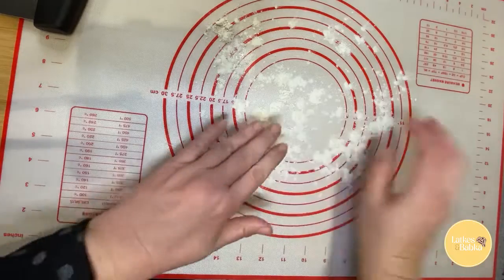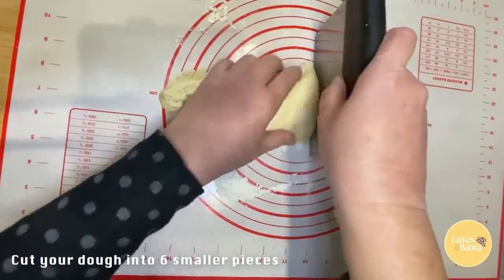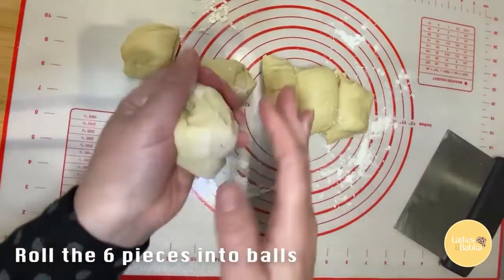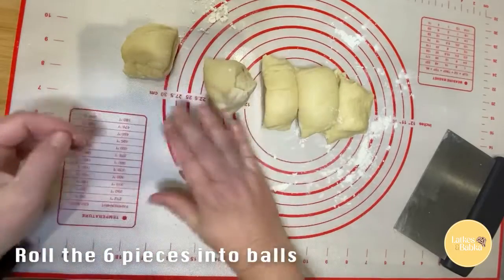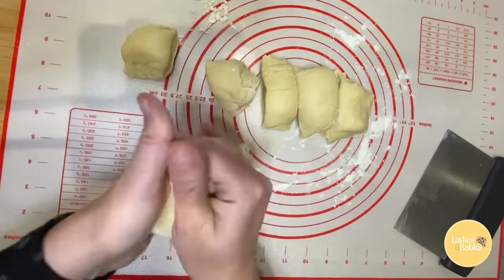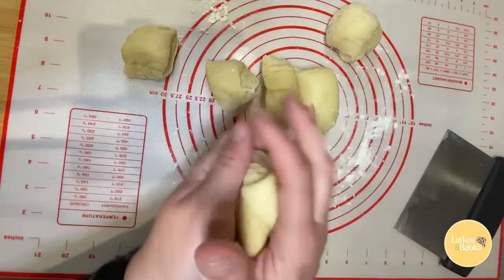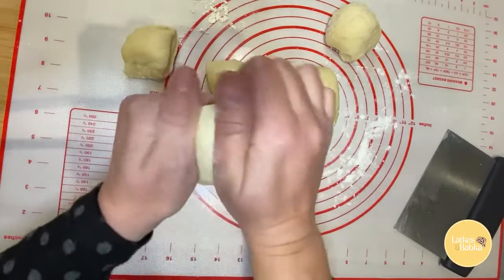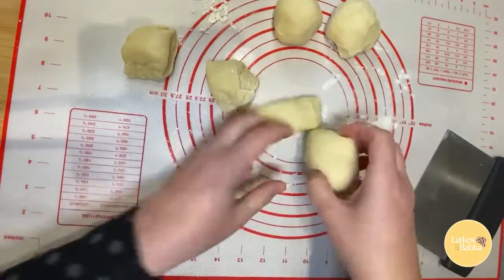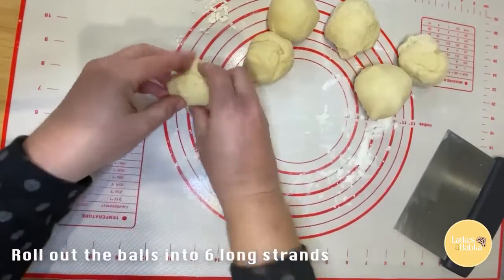So first we're going to flour the surface, and now we'll use this dough. I'm just going to cut it into six pieces to start. So we have our six pieces and we're just going to roll them up into a ball — getting the air bubbles out from it rising from the yeast. So we have our six balls.